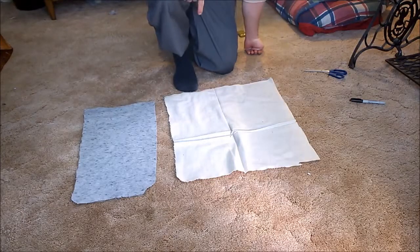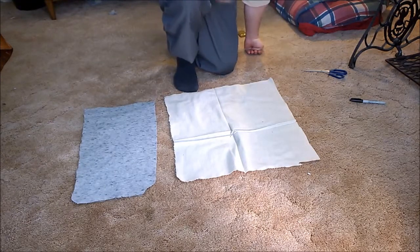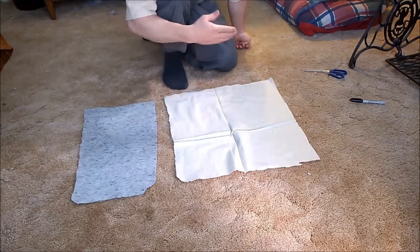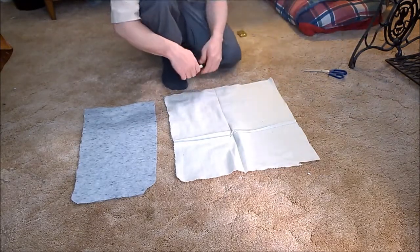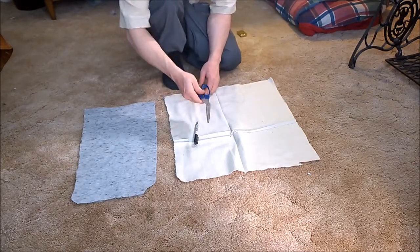I'm going to use my socked foot to show you what's needed. First, you do need a way to sew — you can hand stitch these, though that will take longer. Preferably you have a sewing machine. You're also going to need something to mark with and something to cut with.